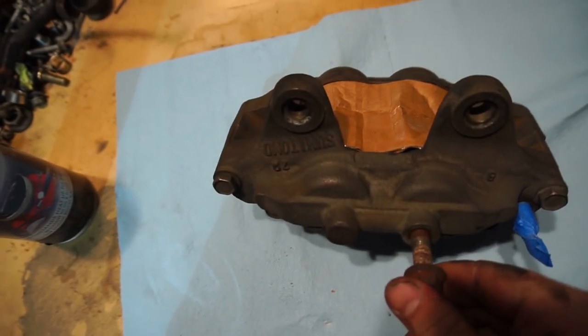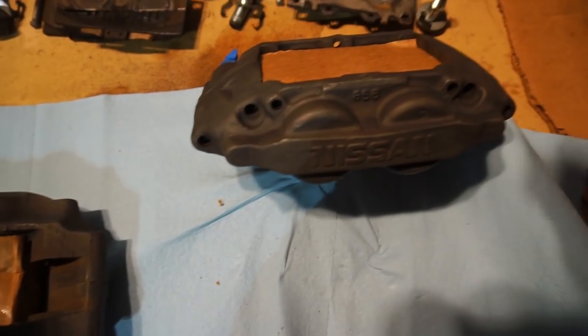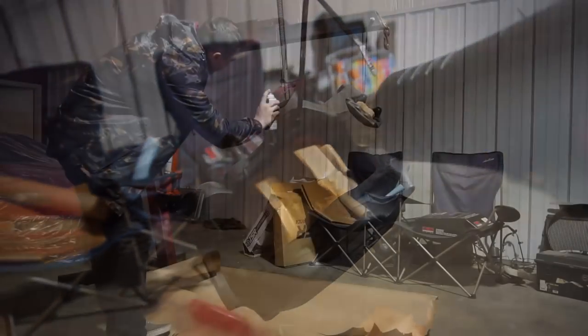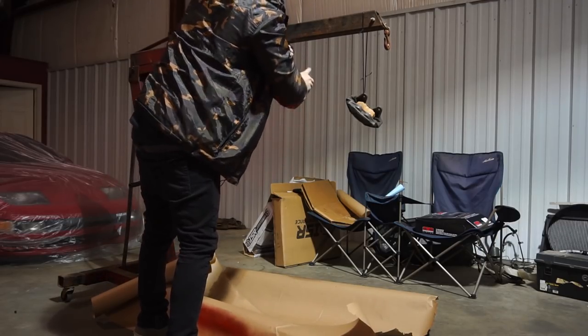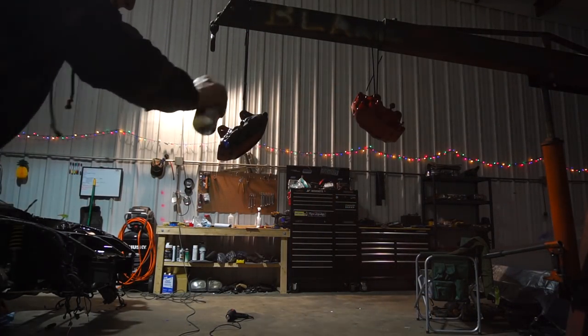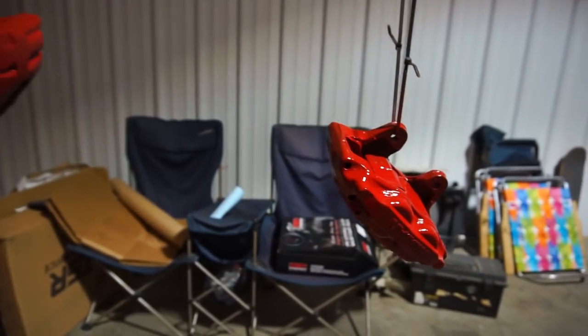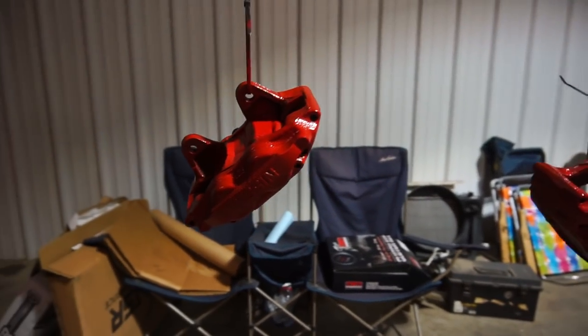Trying to figure out how to cover the pistons — cardboard was definitely the best option. They're not fully covered but if I get a little paint on them it's not a big deal. So let's hang them up and spray them. We had to warm these boys up — it's about 25 degrees outside and paint does not like to stick to cold metal. The stuff sprays on really, really nice. I'm going to do one more coat after about 20 minutes of drying and then we should be all set.